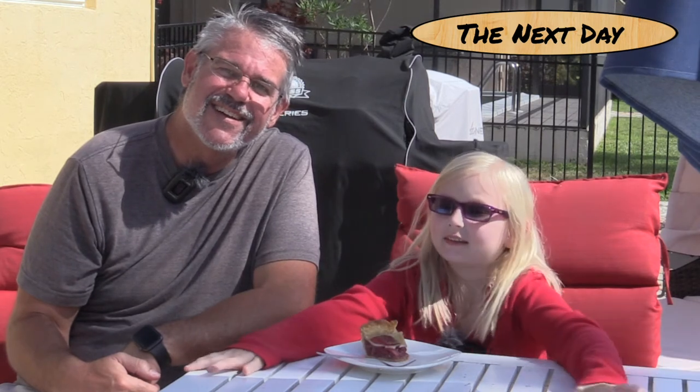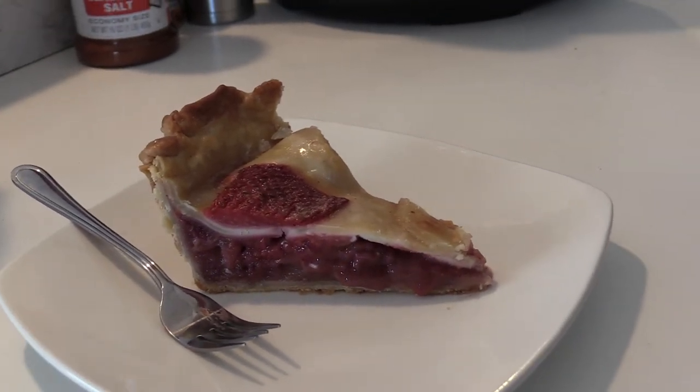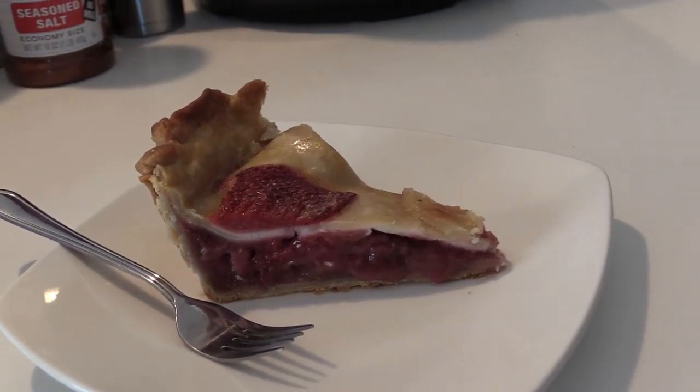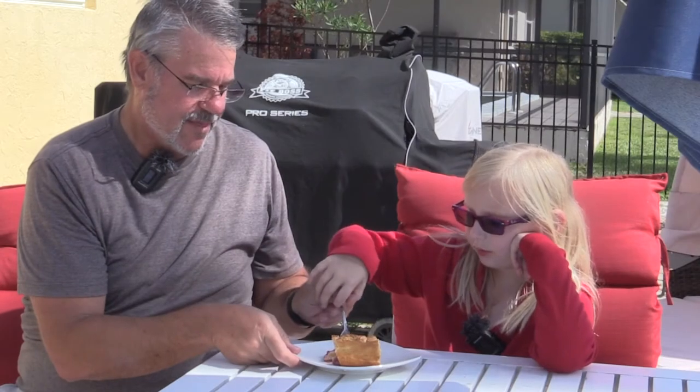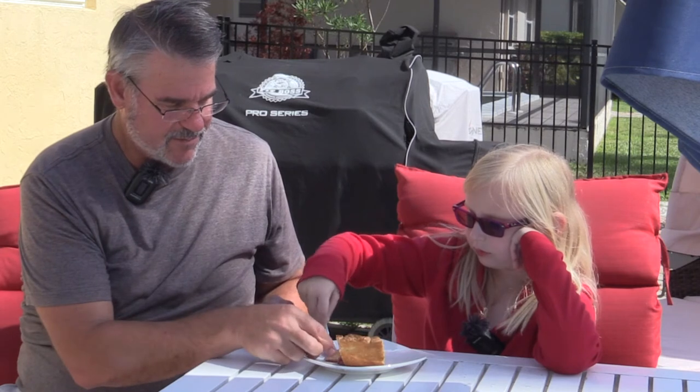Today is the next day. We let this pie cool in the refrigerator — after we took it out of the smoker yesterday, we set it out, let it get to room temperature, and then overnight we put it in the fridge. You want to go ahead and take a bite? Let's do this.